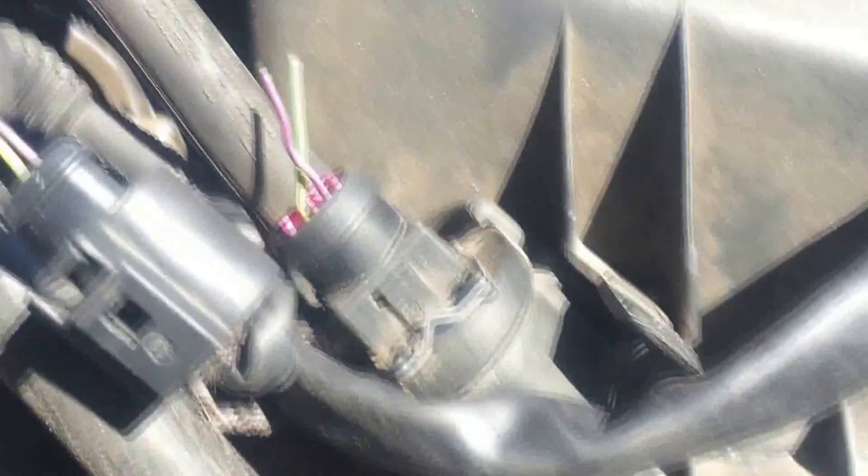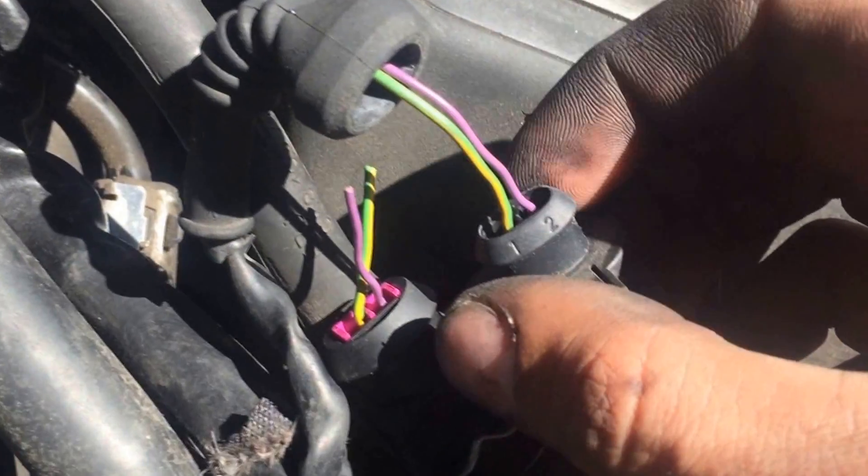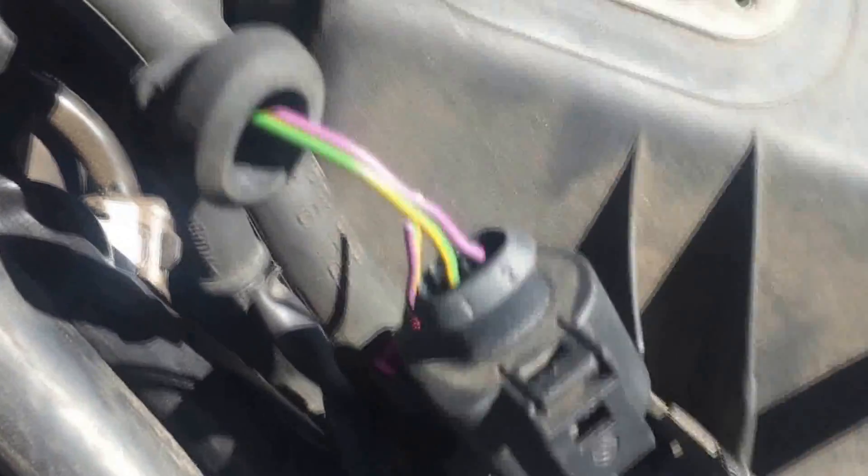Luckily, for every single connector I've done so far, Audi has graciously used the same color wires. So soldering is not really an issue, and figuring out what connectors do what is not an issue. There were various wires that needed soldering.